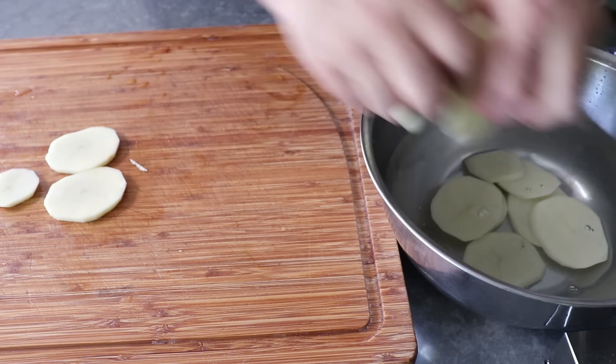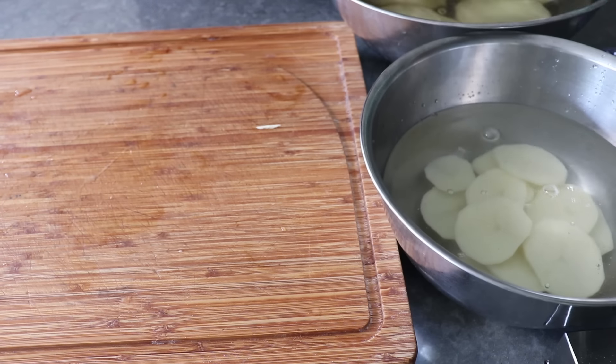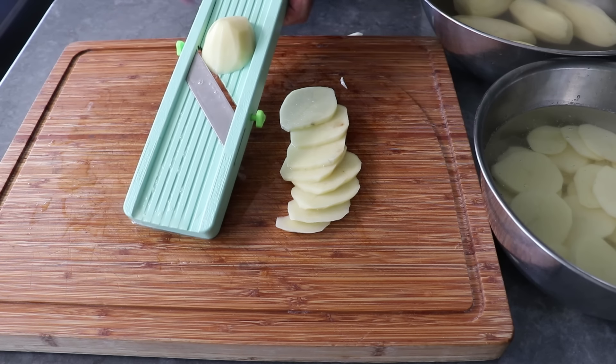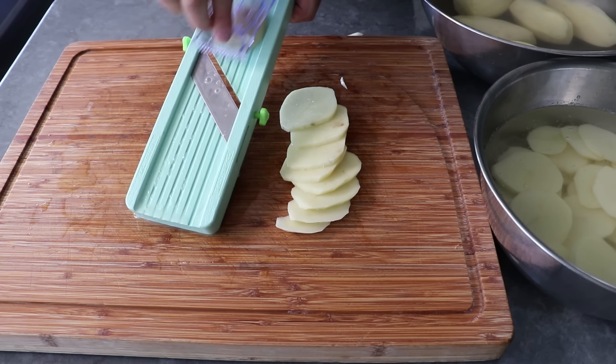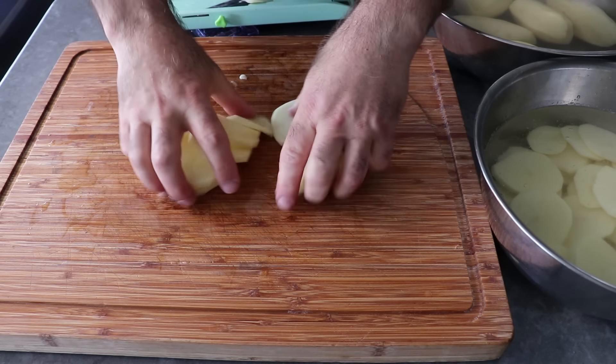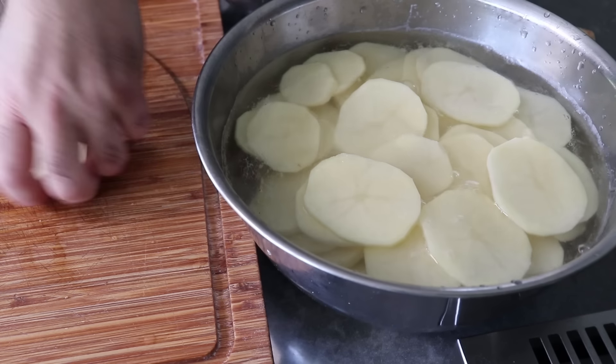I'll often just slice one layer's worth at a time. If you want to make these a little thicker or a little thinner, go ahead — you are the master of your own potato width. Anything close is going to work as long as they're consistent, which is why I like to use the vegetable slicer. You can cut them by hand, of course, but it's so much faster and easier this way.